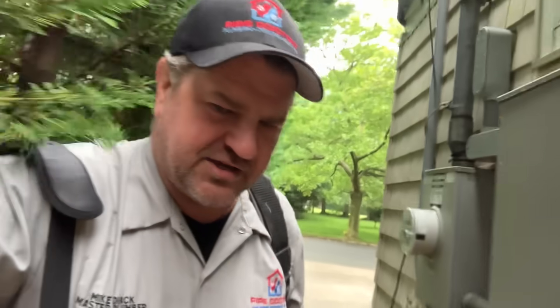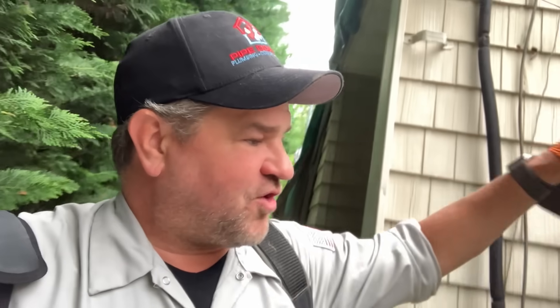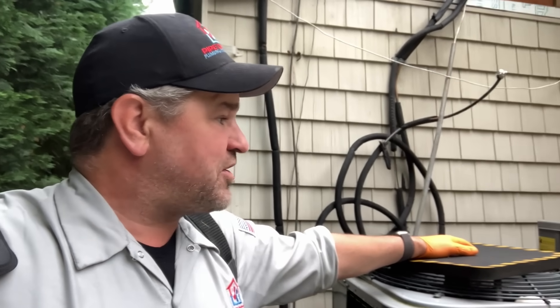What's going on ladies and gentlemen, thank you so much for tuning in, it's me Mikey Pipes. Tuesday June 17th 2025, it is eight o'clock on the dot. We are at the install we're doing today and I also have a service call scheduled for later this afternoon at around two to four o'clock.